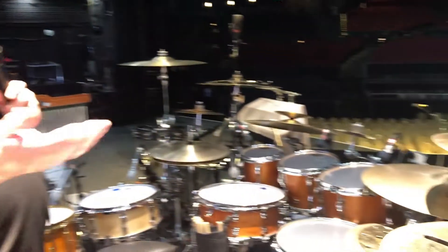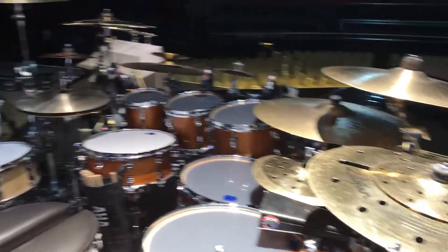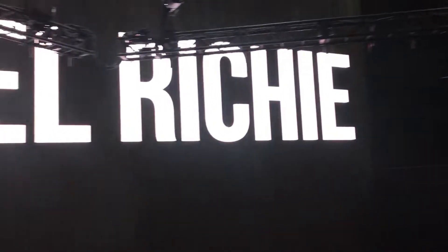Hi, my name is Buck Burberry. I am the drum tech for Oscar Seaton, who is the drummer for Lionel Ritchie. This is his touring setup and here we are in Las Vegas, just finishing up a three-year residency at Planet Hollywood.